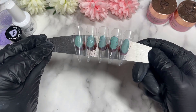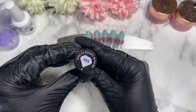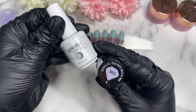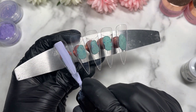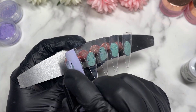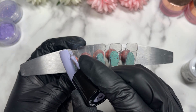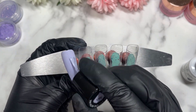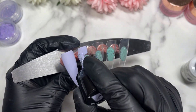Hi everyone, welcome back to the channel! Today we're going to make a very nice pearl purple Christmassy set. I'm using Escape With Me from Seminac, and I've got shade 1323 from Cloud Beauty, which is a white color — just a plain old white. You can pick out any colors you want.